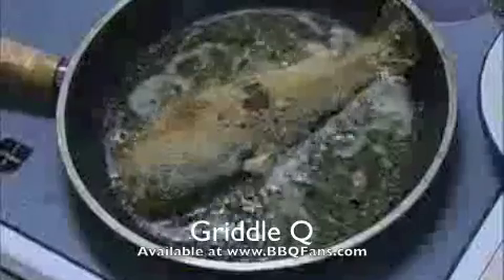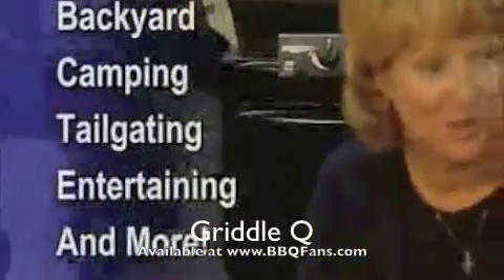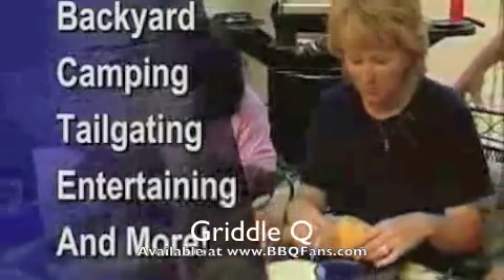Why make a mess in the kitchen? No more bacon grease or fish odor indoors. Griddle Q is ideal for backyard, camping, tailgating, entertaining, and more.